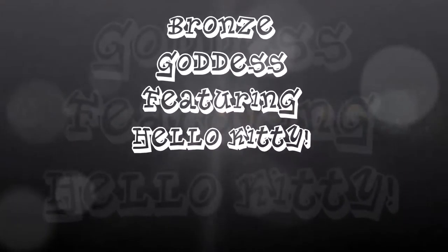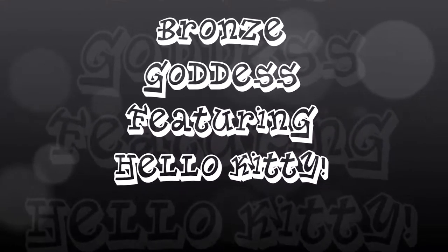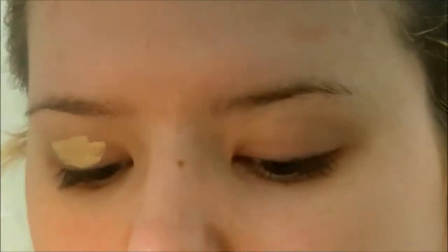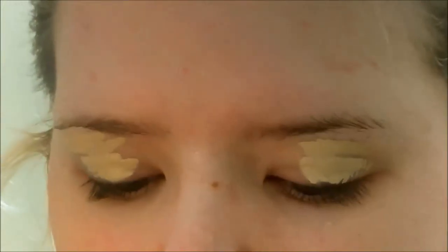Hey guys, today I am doing a bronze goddess tutorial and I'm going to be using two Hello Kitty palettes that came out a few years ago. First I'm going to start off by using this e.l.f. HD lifting concealer to prime my eyes. Everything is going to be listed down below, and I'm going to try my best to find the two Hello Kitty palettes and link them down below for you guys to check out.